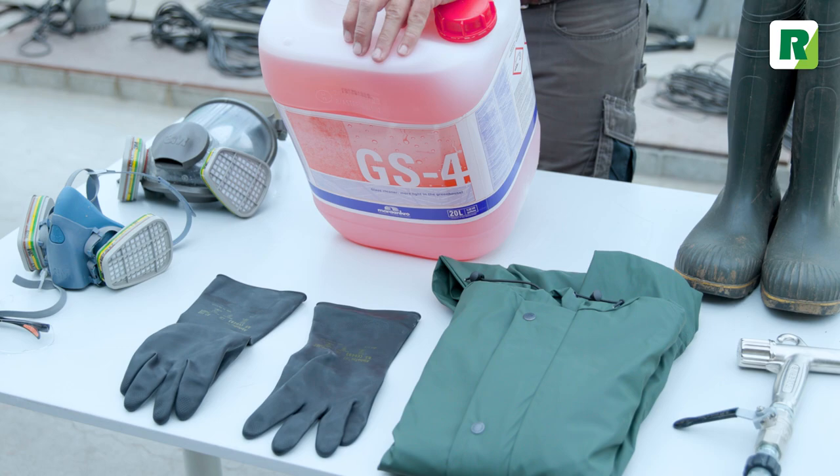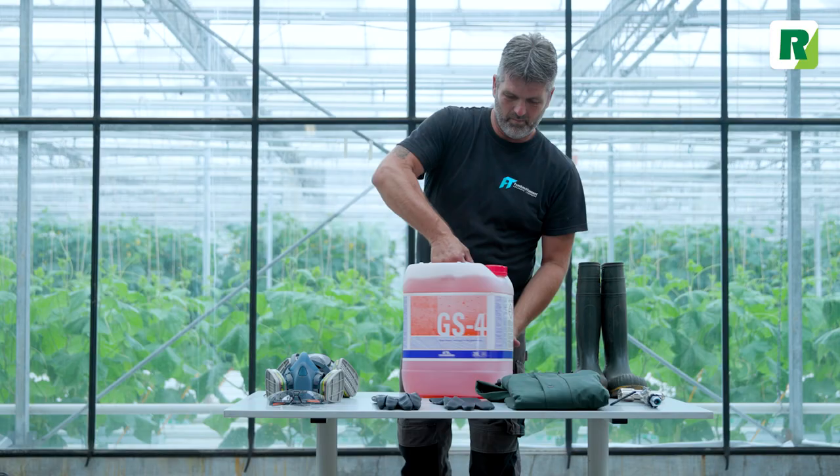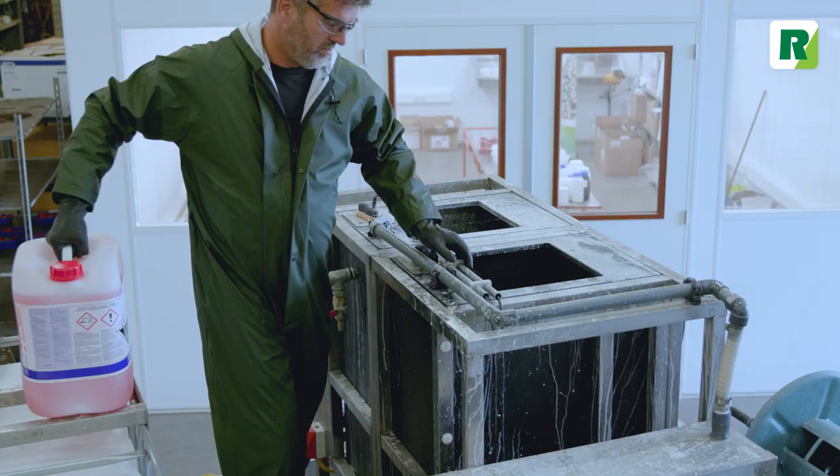For the cleaning of the greenhouse, you need GS4, personal protective equipment, and a spray gun with adjustable nozzles.